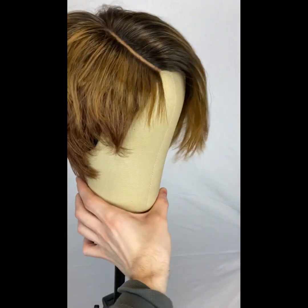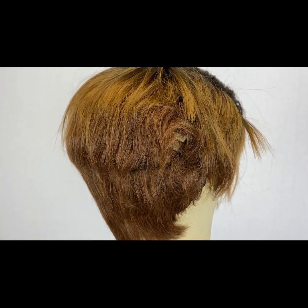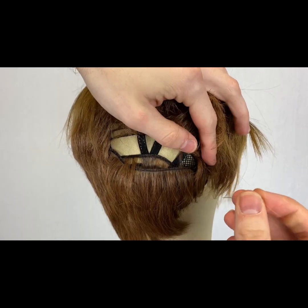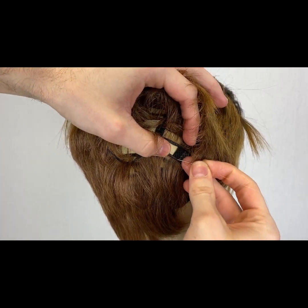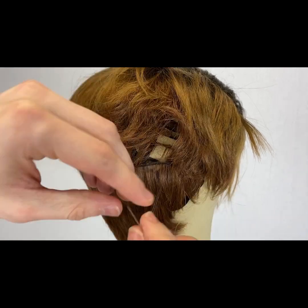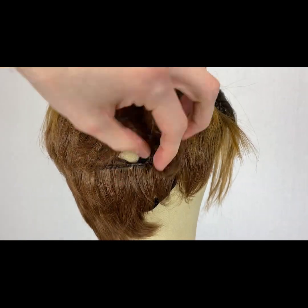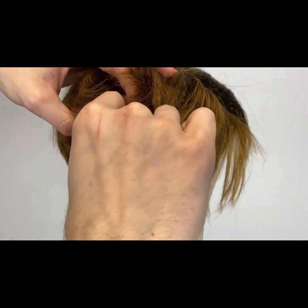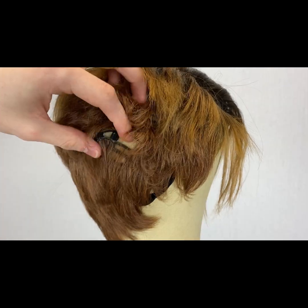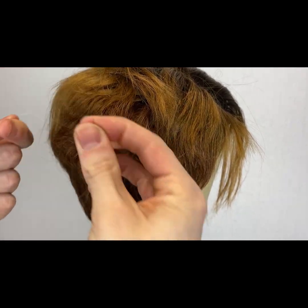Let's start off by getting the cap where we want it. We'll get this little weft back in place — just gonna go in and sew this one little track. See how it's loose right there? It doesn't need too much help, just gonna go in and do the first part.